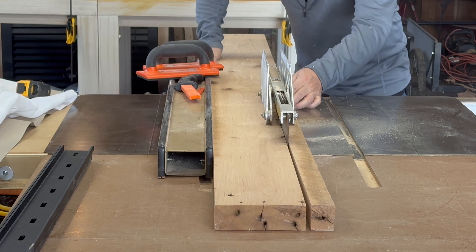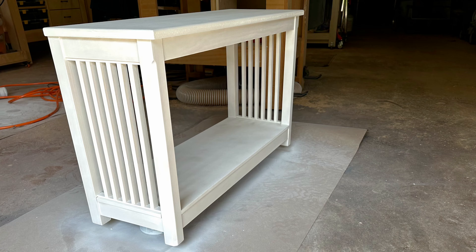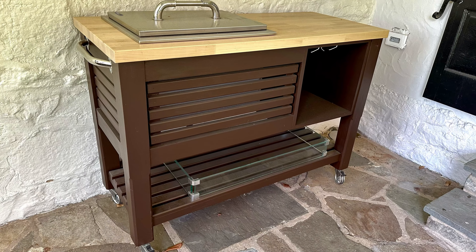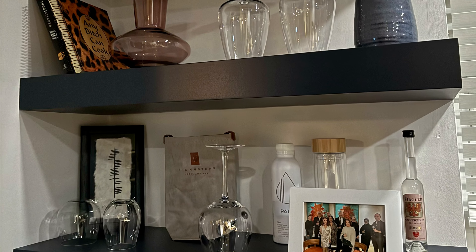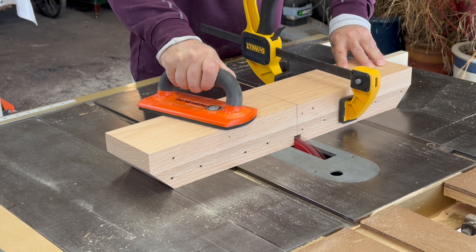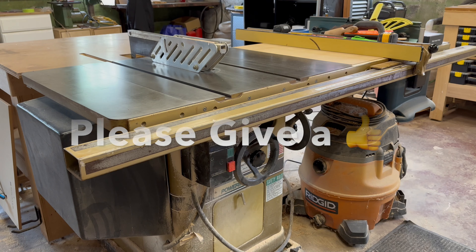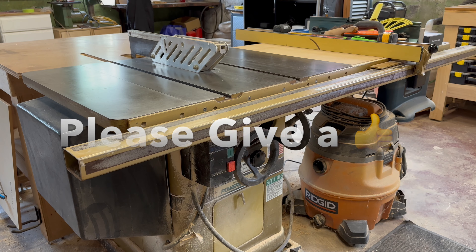I've been super busy here in the workshop, completing over a dozen projects for clients and friends. With all of these projects happening back to back, I've been a little bit negligent on keeping the shop clean, especially with my most important tool, my table saw. In this video, I'm going to start a long overdue cleanup and tune up of my Powermatic PM66 table saw.